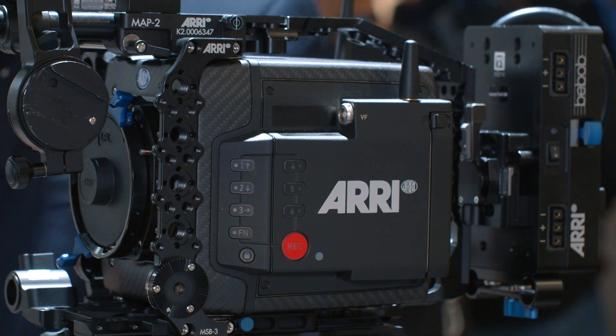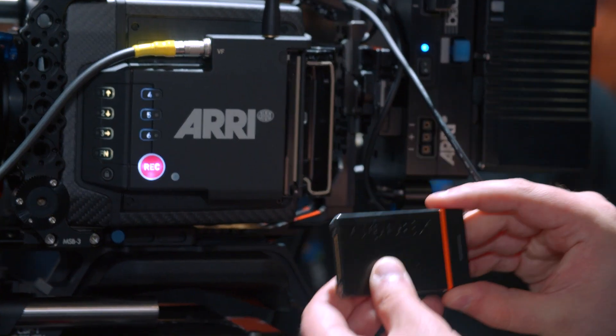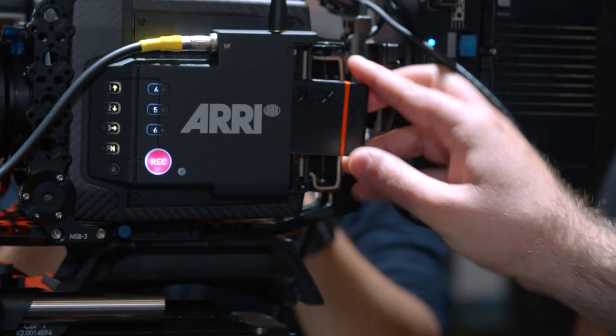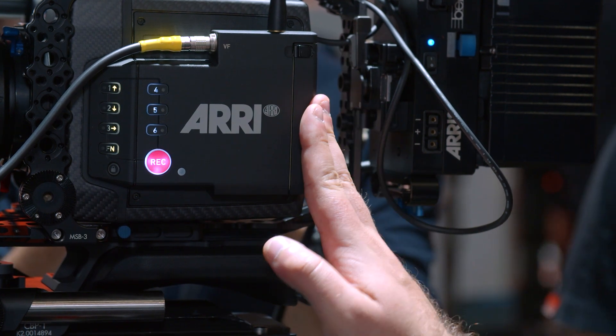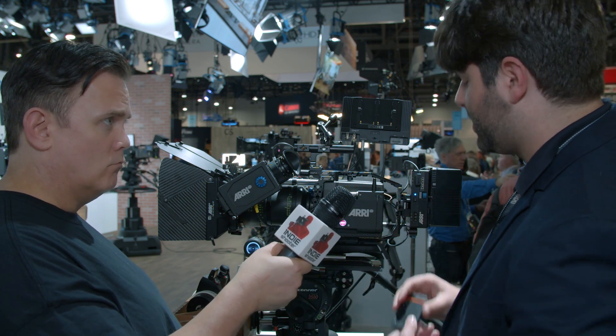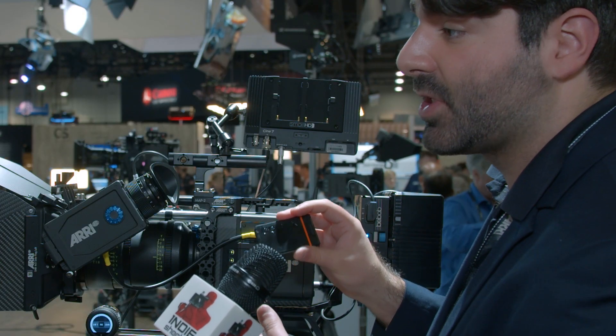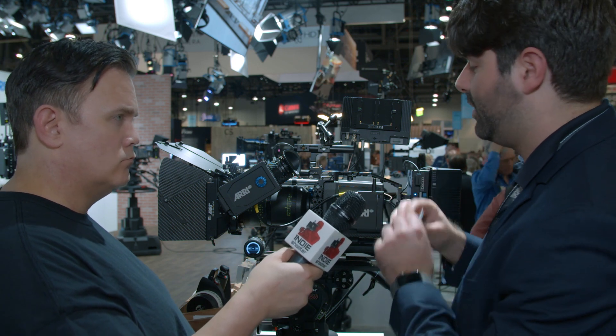On the side you now have a bigger recording bay and six user buttons instead of just three. That recording bay takes a new kind of media called the Codex Compact Drive — a one terabyte drive with 8 gigabits per second read and write speeds. You can put it right into the camera, and the ready-to-shoot kit actually comes with two of them. This is great new media that we're committing to use on our future cameras as well, so when you invest in it, your investment is safe.